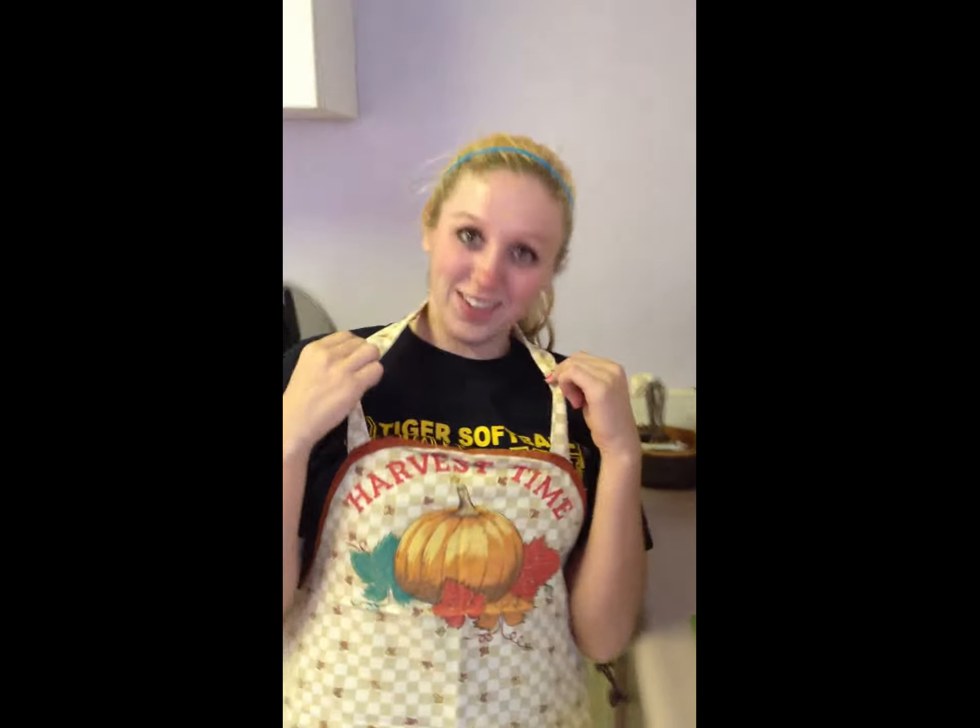You're a bad helper, dog! Quit eating my fruit! Stop the video! My dad thought it was necessary that I wear an apron, so here we are.